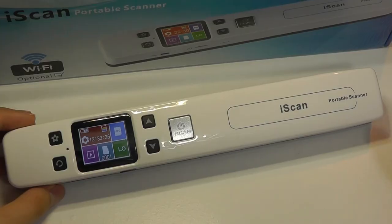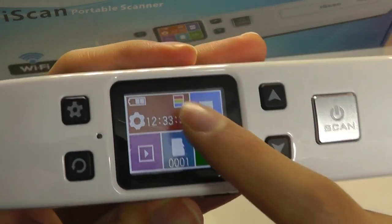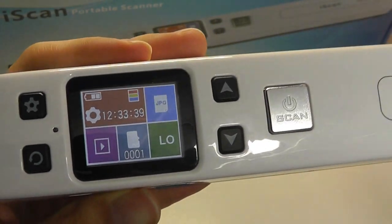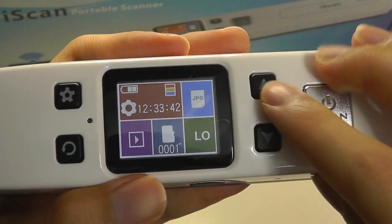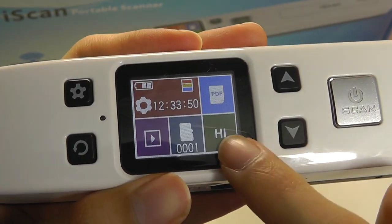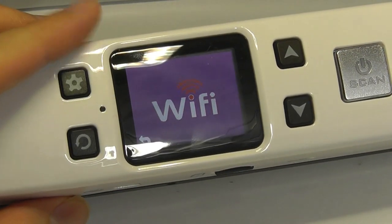A pretty simple design. Turning the unit on, we have just the display here — it's not touch sensitive, so we need to rely on the controls to navigate around. We can see the battery status remaining. There is a working time and a timestamp that you can use to save and view back documents later. I can navigate around and change the resolution of the scans from high quality to medium to low quality. To confirm, I can turn on the Wi-Fi, after which point we'll see the Wi-Fi icon pop up.